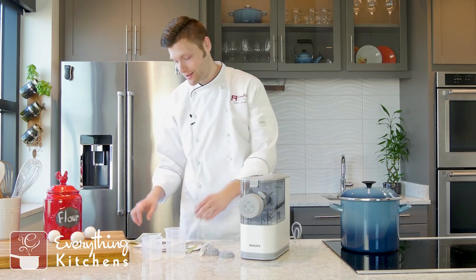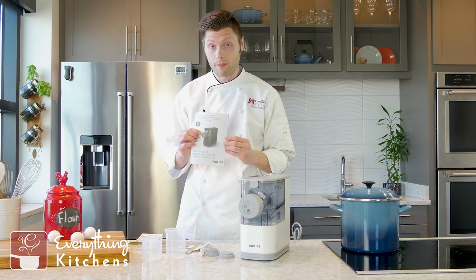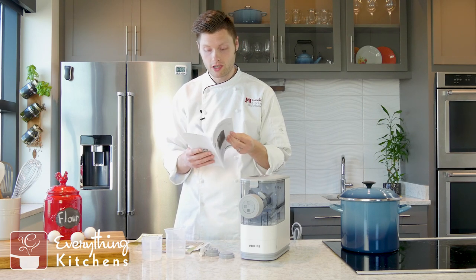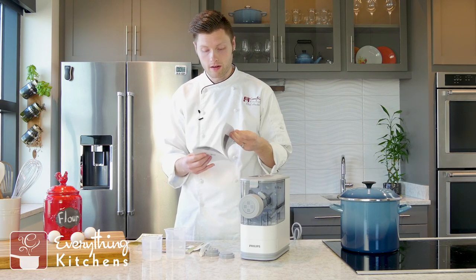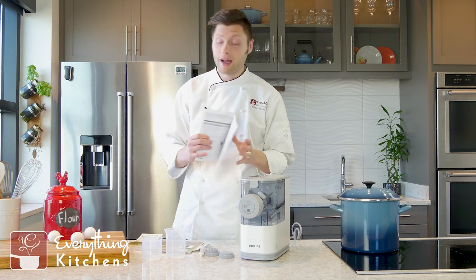Let's see what we got inside the box. My favorite thing to start out with is the manual. We've got our black and white manual right here. It's got the warranty information, all the pieces and parts in here, how to assemble it, what to do. This one's black and white.